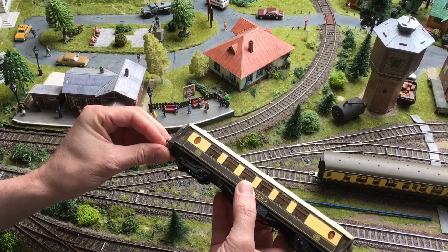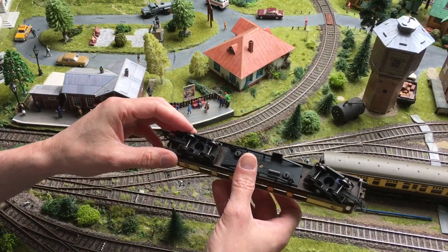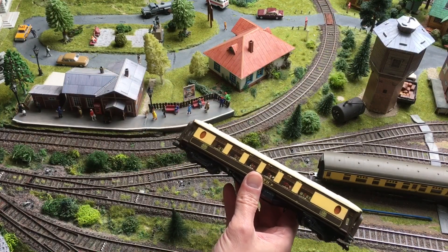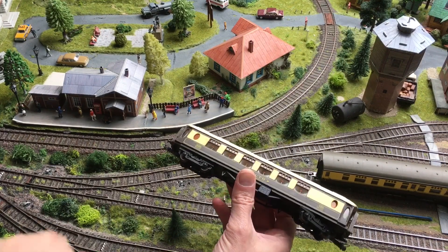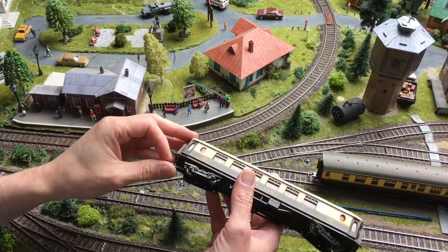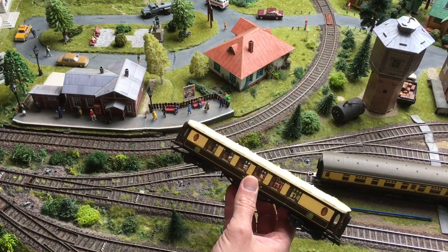However, when it came it had these plastic Triumph wheelsets and it could hardly run on the layout. The wheelsets were almost stuck, they were not running freely and the height of the wheels was too much for my Trix rails.